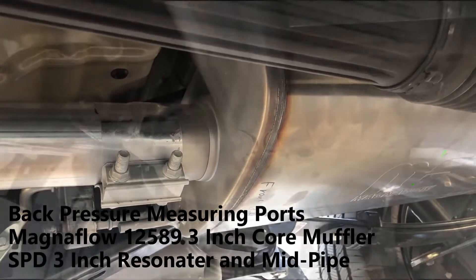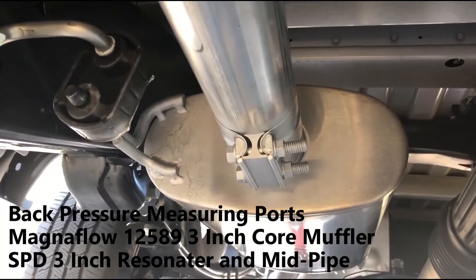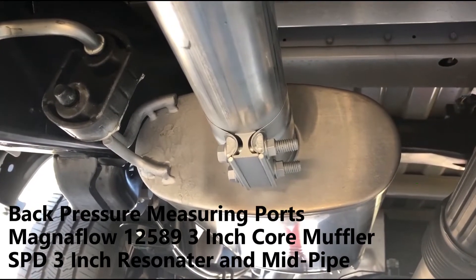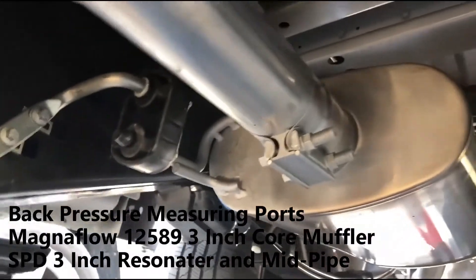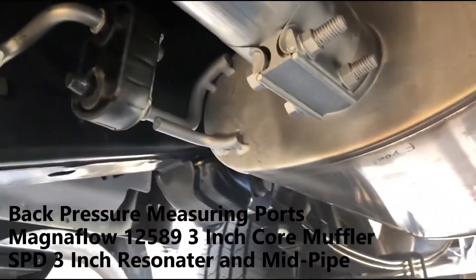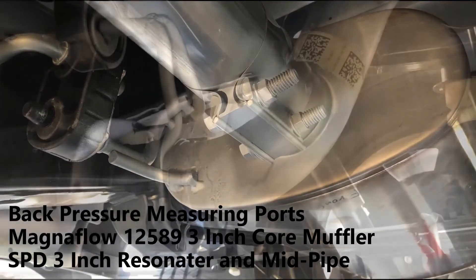Here you can see where I used a cutoff wheel and removed the hanger brackets from the factory muffler, reshaped them, and welded them onto the front of the Magnaflow so that I could use them to hit the hanger brackets on the truck.